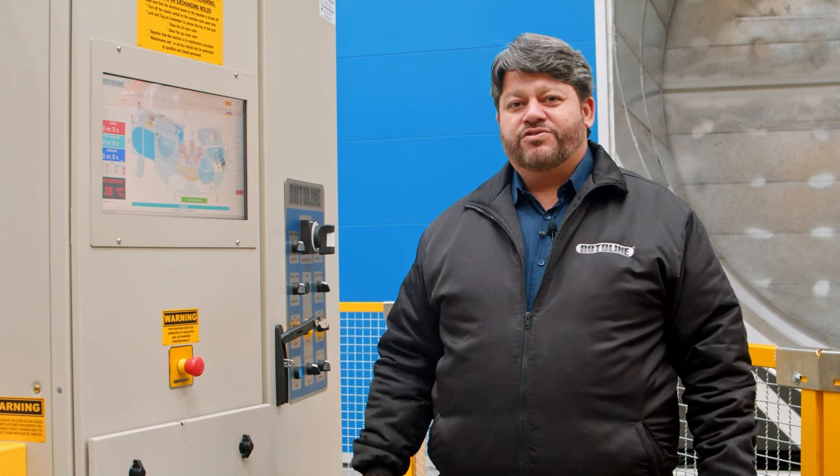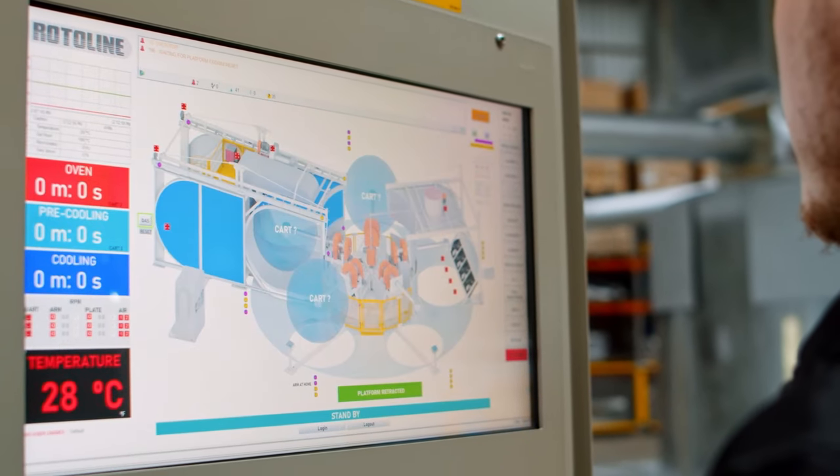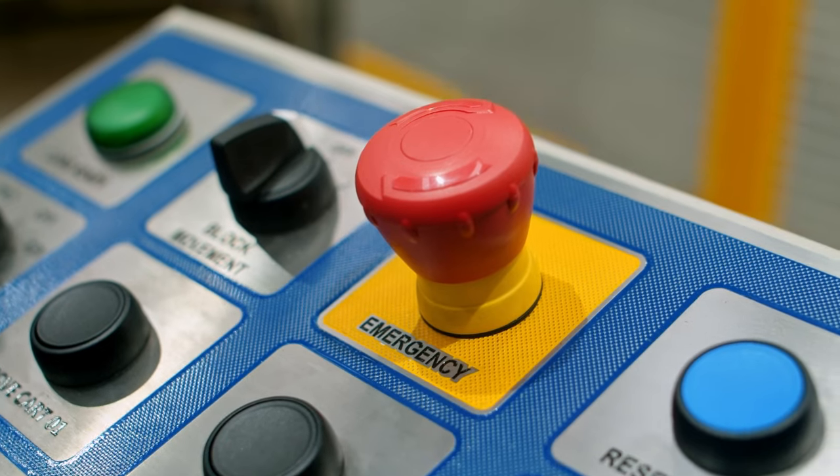The communication software is one hundred percent developed by Rotoline. It's very simple and very easy to use. Emergency heat stops are installed in the main panel, platforms, podiums, back panel, and inside the oven.